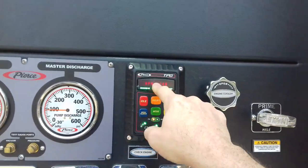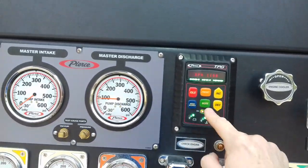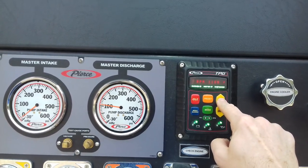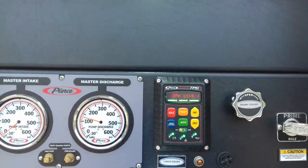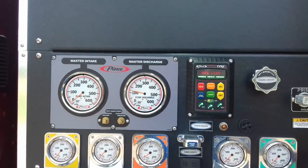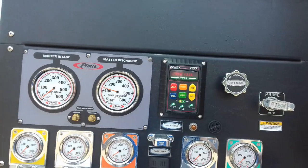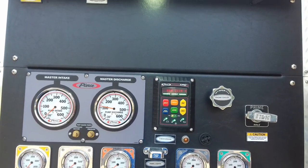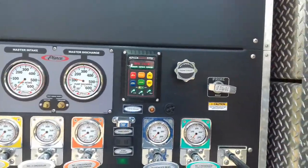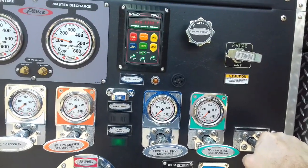Now if I open this up, the truck knows and it speeds the engine up. But if I outrun my water supply instead of cavitating the pump, that warning will come on and I've got to start over. So I press mode, set it on about 120, and open this back up. Low water. If I open it up all the way, the truck increases RPM to keep up with it. Close it — it slows back down.